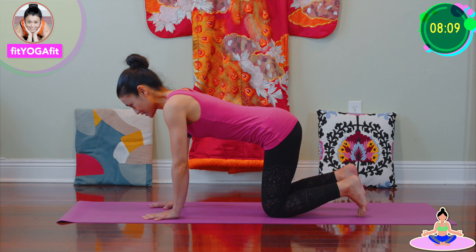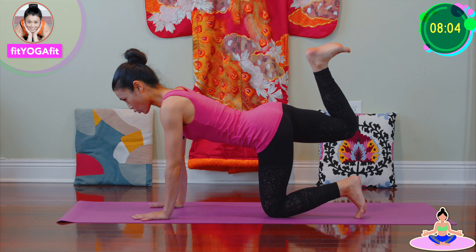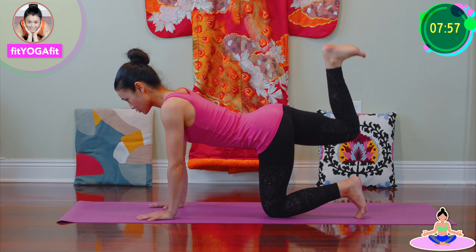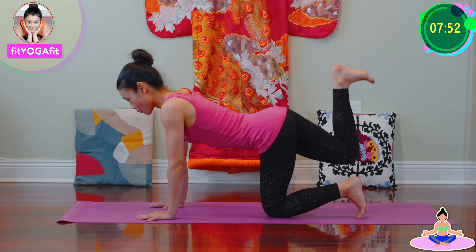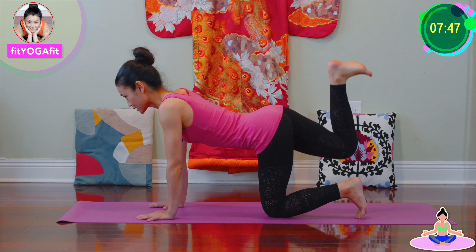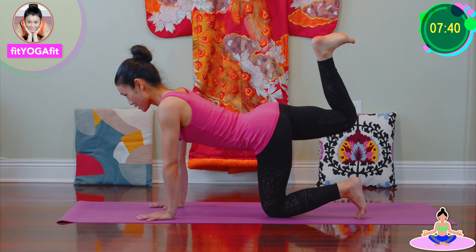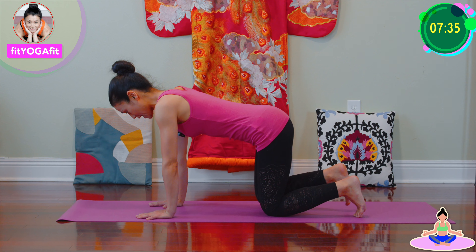Let's do the other side, lifting up, heels up. Make sure to engage your core, keep hips square. And one, two, three, four, five, six, seven, eight, nine, ten, one, two, three, four, five, six, seven, eight, nine, twenty. And now relax.